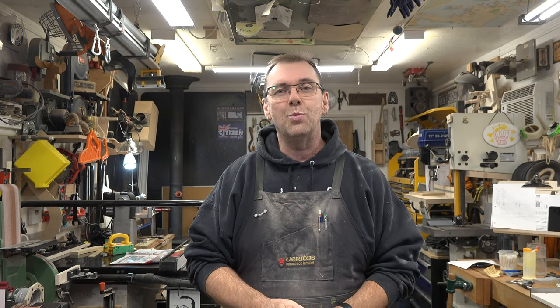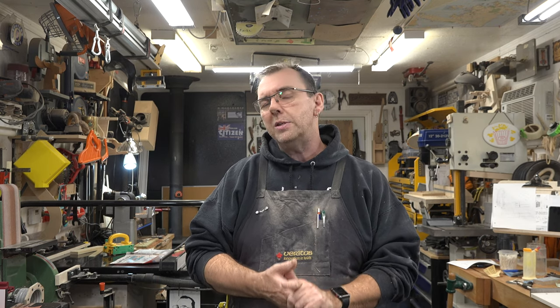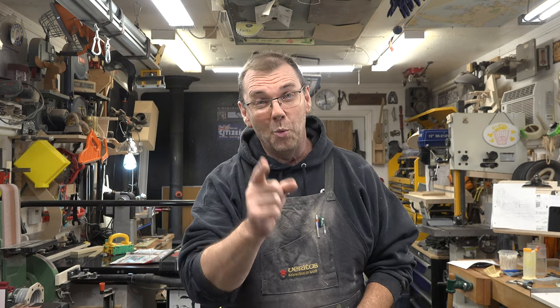If you haven't already, please consider liking and subscribing to the channel and click the bell so you won't miss future episodes. One last thing: if this toy is too small and you want something bigger, just photocopy the PDF a little larger — nothing wrong with that. Thanks so much for tuning in this week. I hope you'll try this one for yourself and join me again next week for another woodworking video.